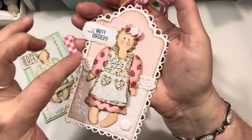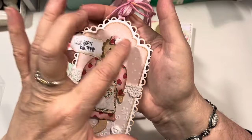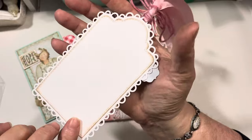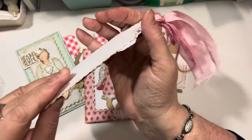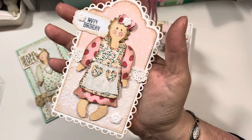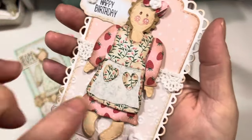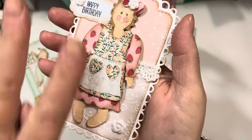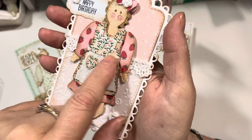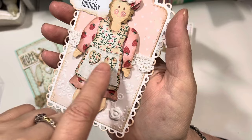This tag is from My Creative Time — it's the pretty scalloped tag die and then the lining set which has stitching. I put an extra layer on the back so the tag is nice and sturdy. This one says "happy birthday." I just think this turned out so cute. And I did cut the pinafore layer twice — the second time I cut it out of vellum, trimmed it down a little bit, and made it so that there's a little extra layer here. And I put the heart die — I cut the heart die twice and made pockets, so it's like a two-layered pinafore over her dress.